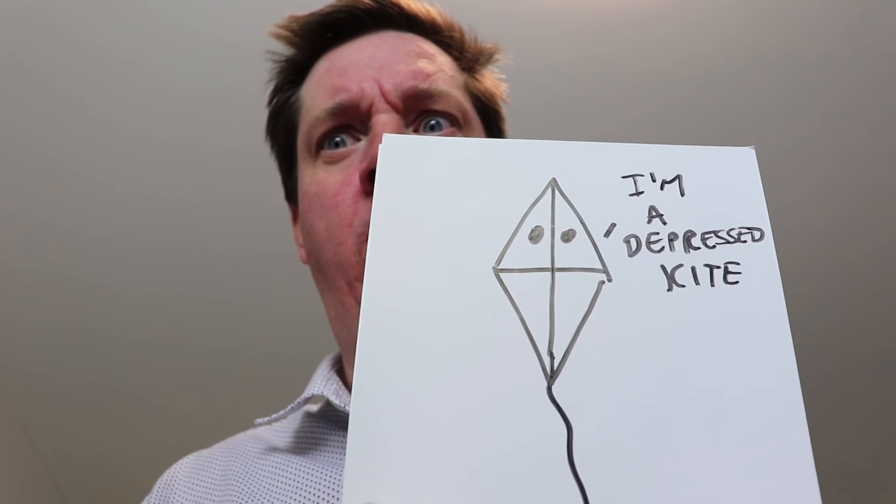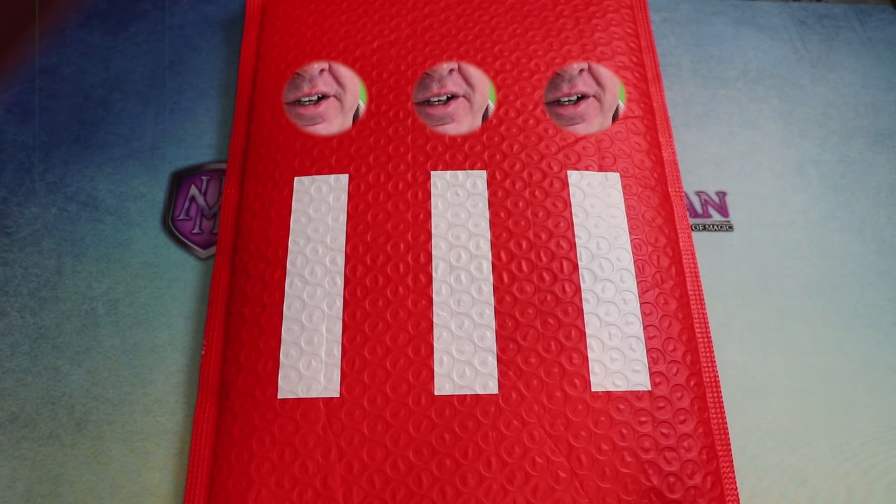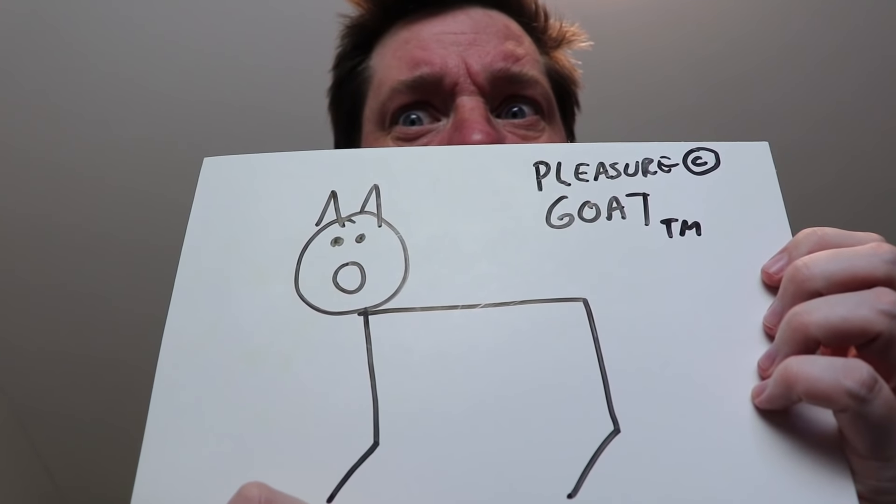That art is garbage — not good enough. All right, hold on. This is gonna blow your socks off — ta-da, the pleasure goat! Show me my card.